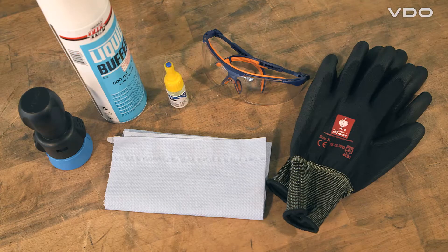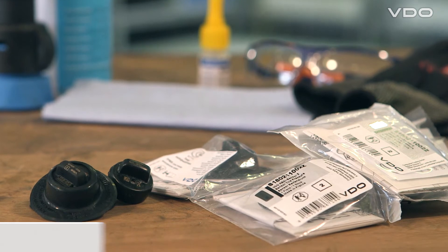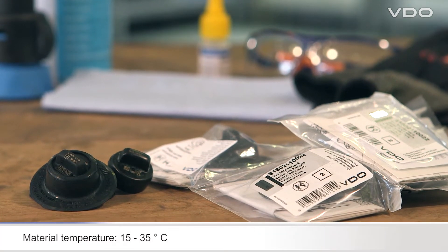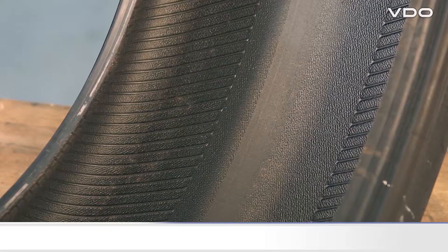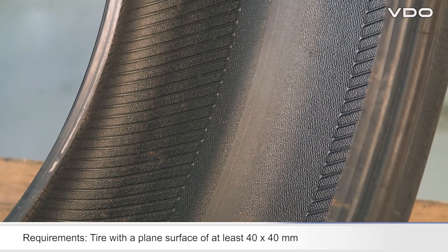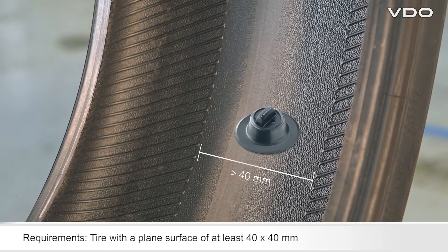To achieve the best possible bond, the temperature of the tire glue and sensor container should be between 15 and 35 degrees Celsius. Check whether the tire meets the requirements — the tire must have an area without raised structures of a size of at least 40 by 40 millimeters.